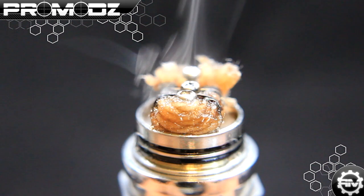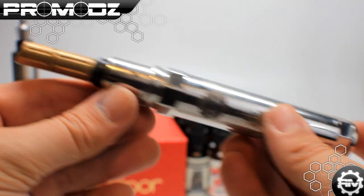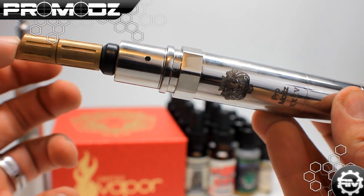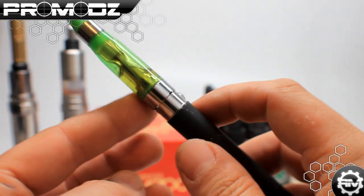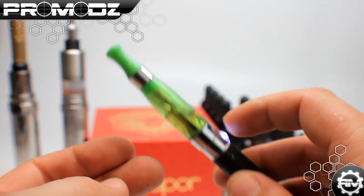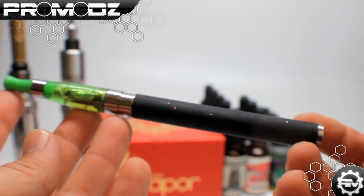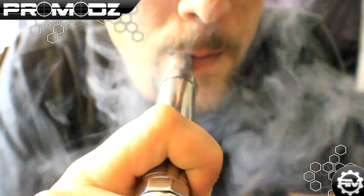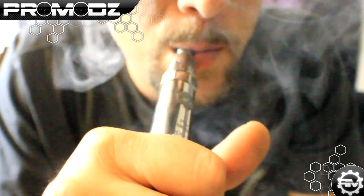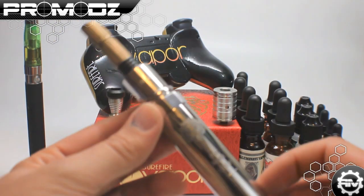This right here is the vapor mod — this is the mod itself, as well as a rebuildable atomizer and the tip. This right here is what you're used to seeing — a normal e-cigarette, e-pen. You light it right here and you can hear it creates vapor. Really good pen, but the next step up — this is like half a cigarette when you puff it. This bad boy right here is like a cigar. It is phenomenal if you're going to stop smoking. It'll definitely make you want to do this more than smoking — it's a want to vape even more than cigarettes.